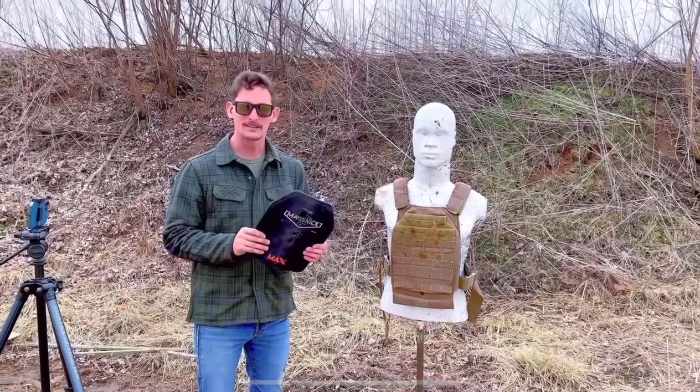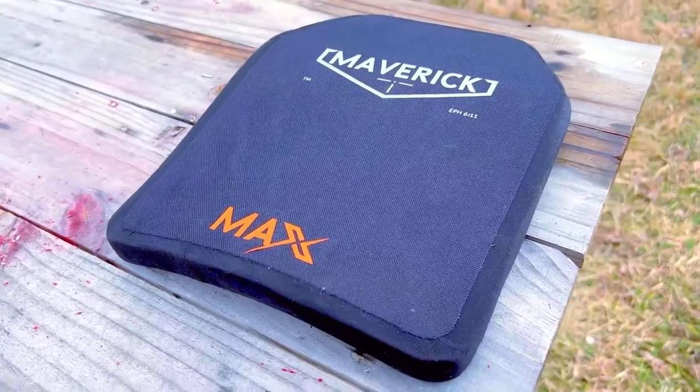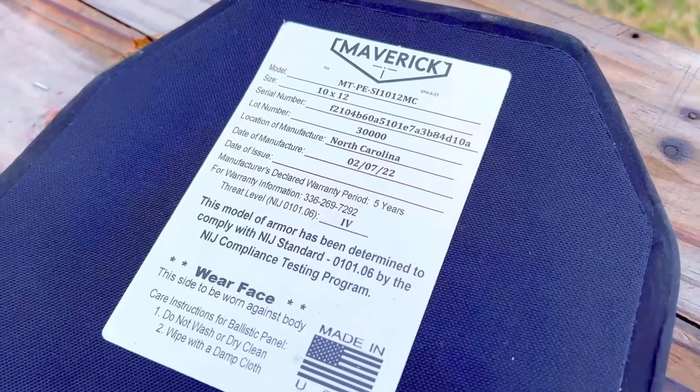Are you seeing what I'm seeing right now? Do you see this? Oh happy day, because we get to shoot the Maverick Tactical Level 4 polyethylene silicon carbide plate.